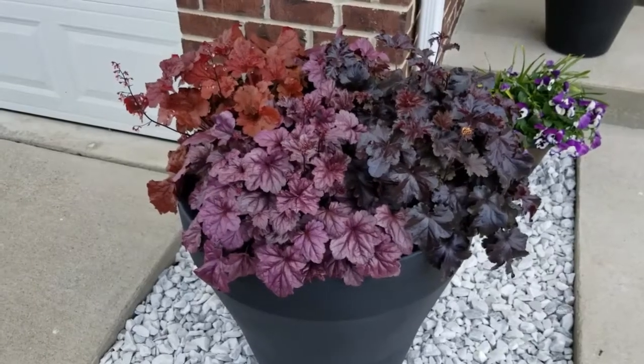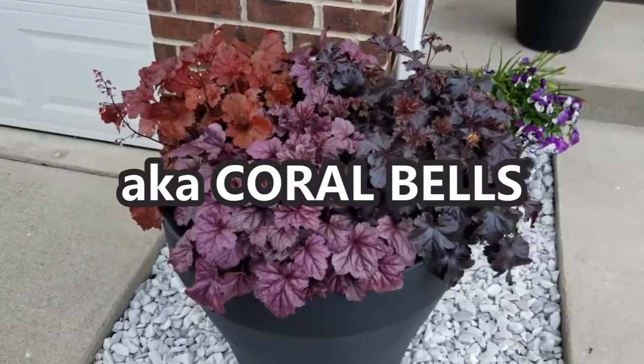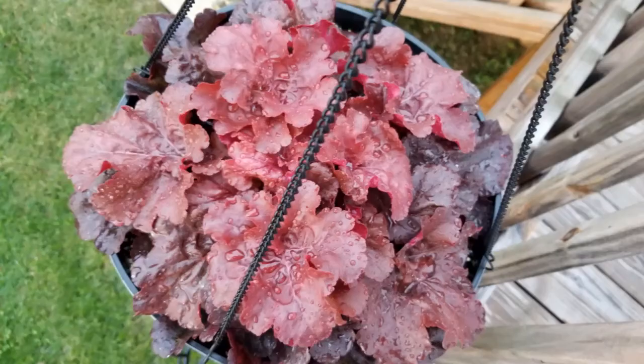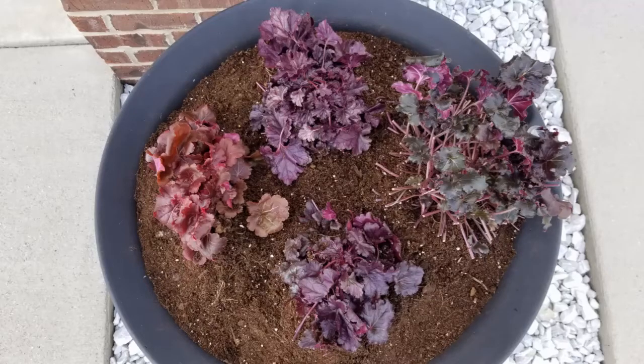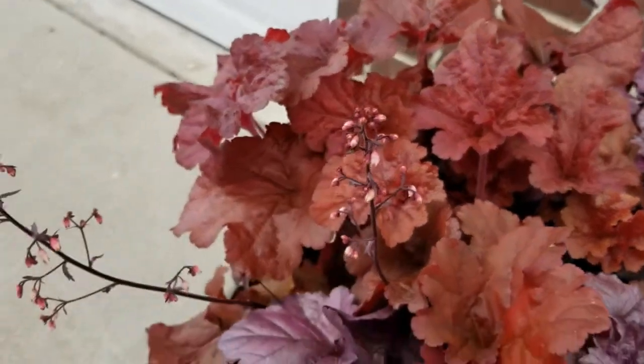Hey guys, it's Stacey here. Welcome to my channel, Life's a Project. Today I want to give you an update on how gorgeous these heucheras look. If you remember back in a past video, I transplanted them from their hanging baskets that I had them growing in last year — they were actually in there over the winter. I pruned them back really hard early spring down to that new growth, and some of you may have thought I killed the poor things because they looked so pitiful. I transplanted them into this large self-watering container. There are four plants in here and you can see all of that beautiful growth — no more soil showing. They look fantastic.